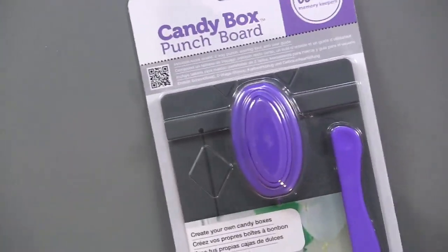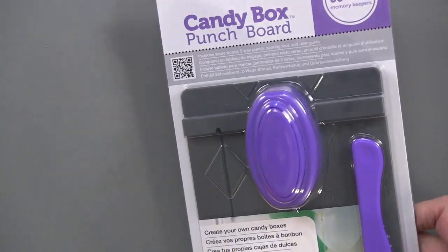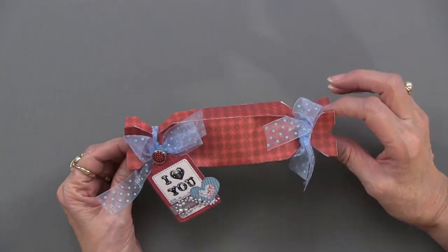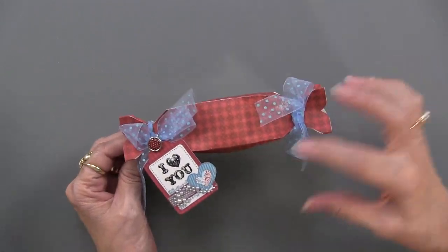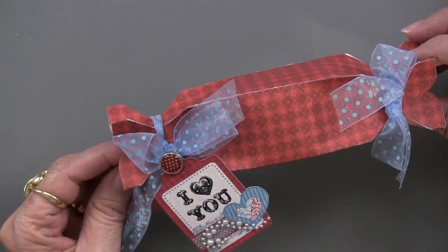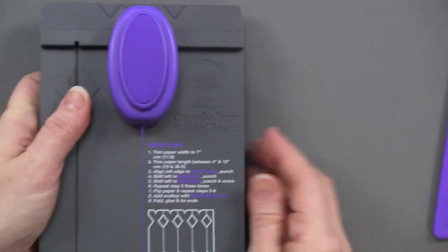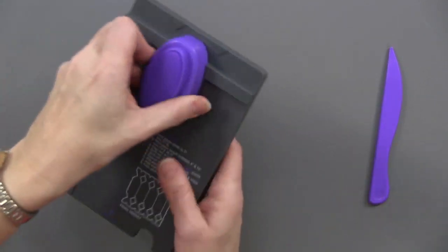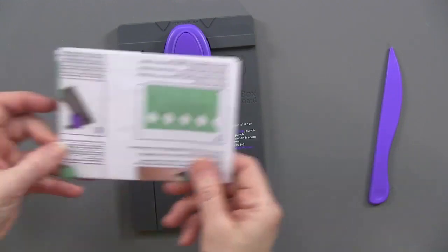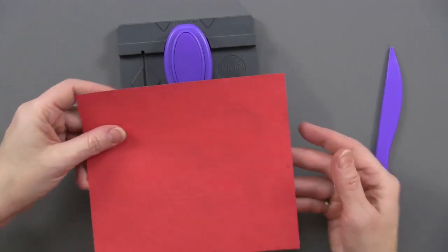Now we're going to do a candy box — this is the purple one. I love how they color coordinate their items. Let me show you what it looks like first. So this is the candy box; it is a box type, and again the length can vary. Here's the board. We're going to pull out the scoring tool, and the punching will be done at the top. At the end, we're going to add little embellishments with the reverse punch. What I have here is a 7 by 6-inch piece of paper, and you trim the paper width to 7 inches.